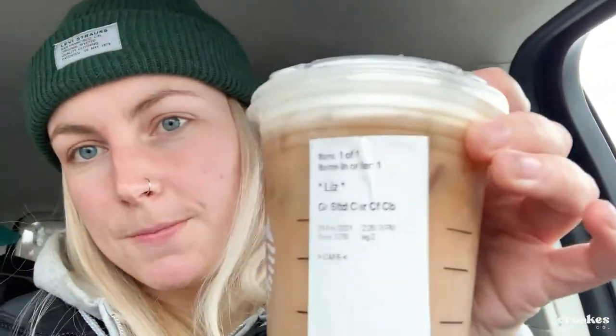This grande salted caramel cold foam cold brew — you ever had it? You're missing out. I don't usually like to support Starbucks, but when I do, I get that.